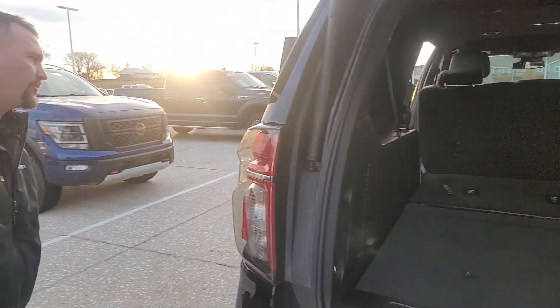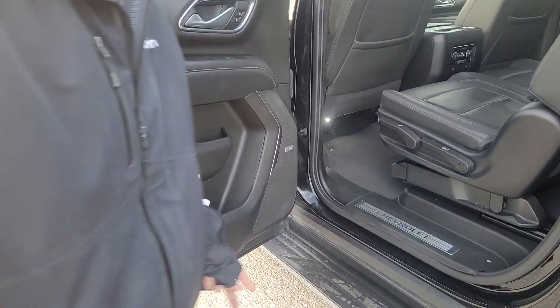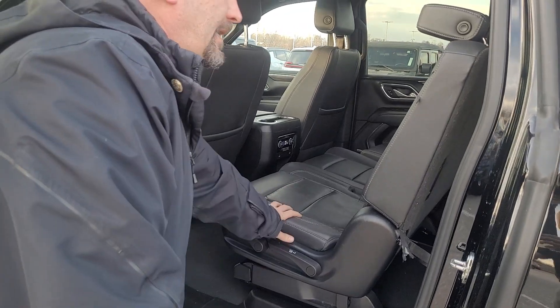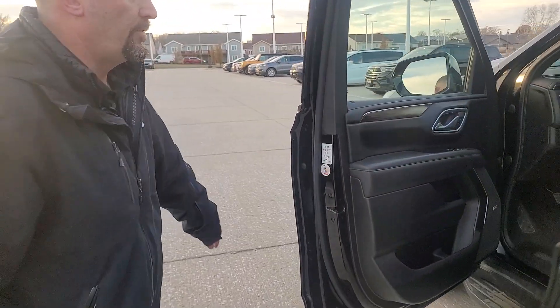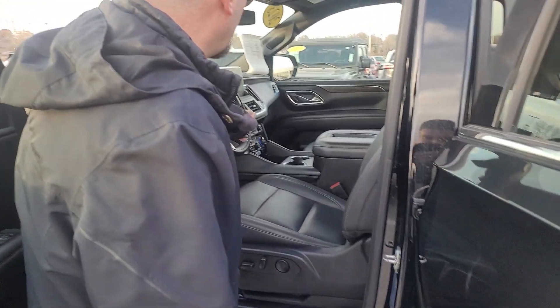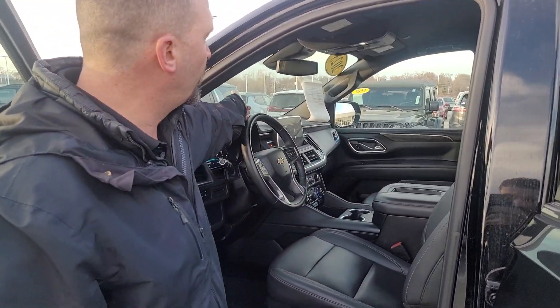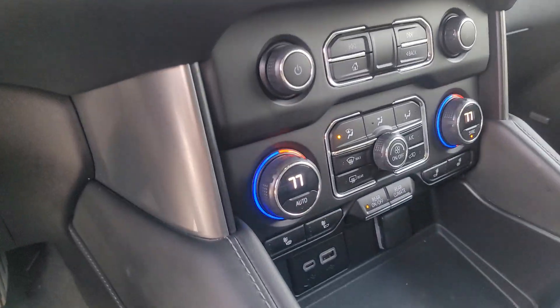Then if you come around this way, you do have your Bose sound system along with your sliding second row. You do have your power seats along with heated seats as well and your head unit right over here. It's pretty clean and obviously leather.